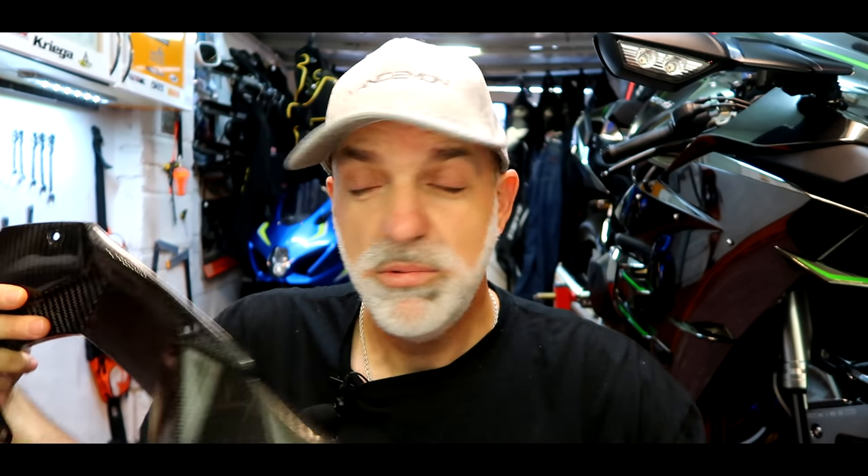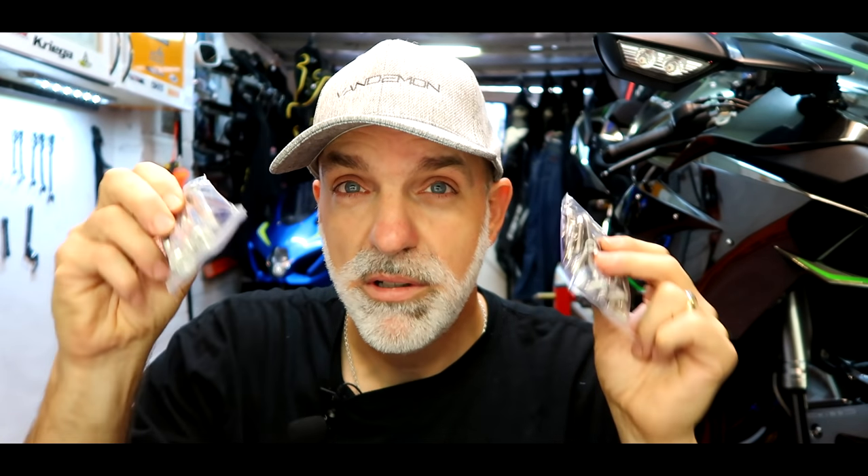Welcome along, guys, back to the garage. I'm a man who's known for bolting on some modifications onto his motorcycle, but I've never sat down and worked out which is the most cost-effective weight-saving mod you can do to your bike. So today I'm going to do just that. Stick around.